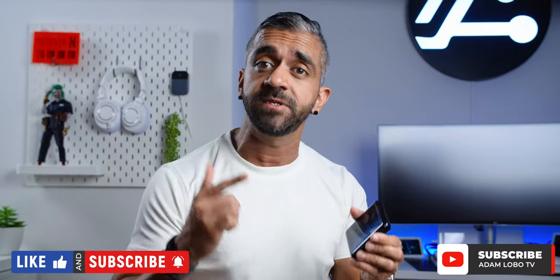Alright guys, thank you so much for watching! Let me know what you think of this phone down in the comments below, and give this video a thumbs up if you found it helpful. Subscribe to Adam Lobo TV if you haven't done so. Stay safe, stay at home — and for my case, stay in the studio — and I'll catch you guys in my next video.